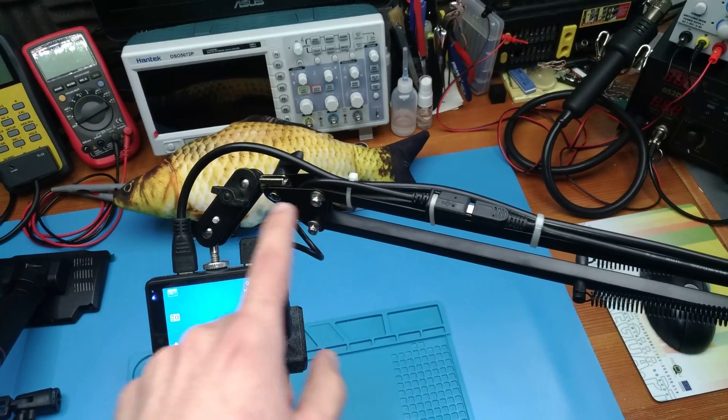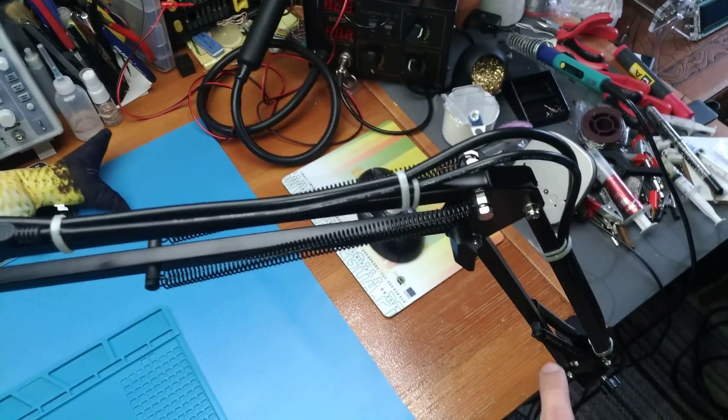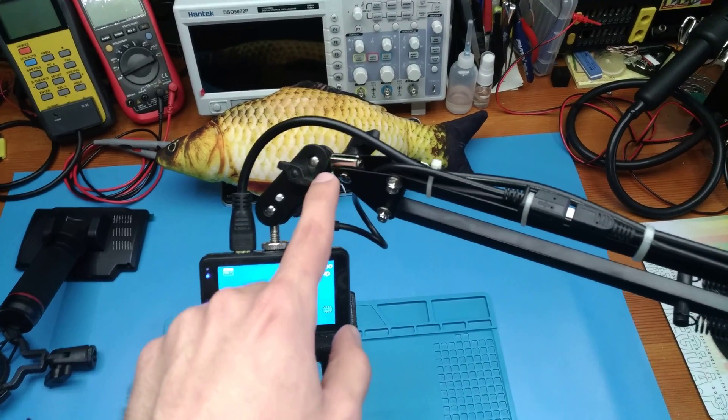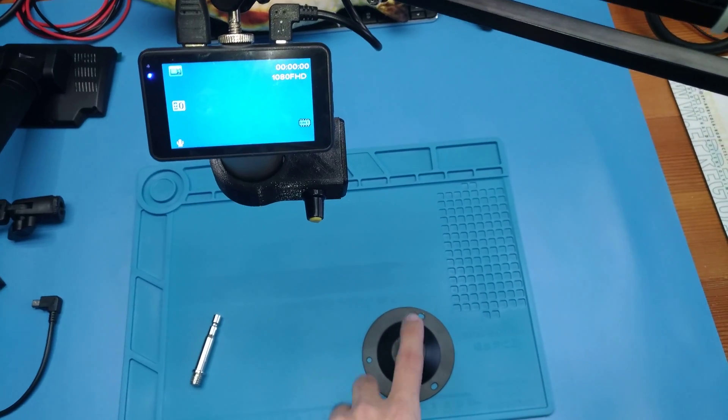And this is actually a combination of two supports. One is this microphone boom arm that is just clamped to my bench, and the other one is this support right here, which came from a CCTV camera support.